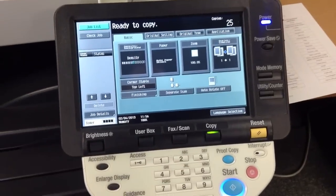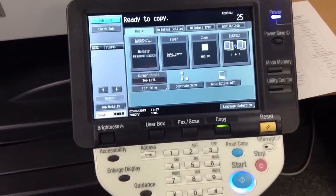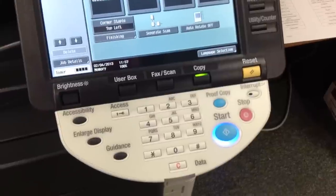Next, enter the amount of copies you need to make using the keypad. Press start once you are ready to make your copies.